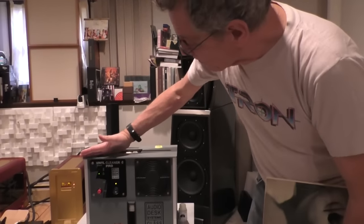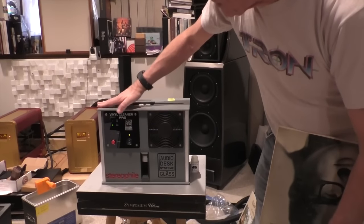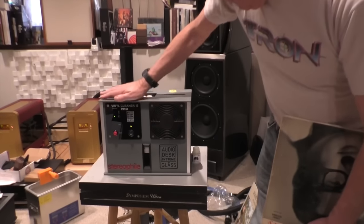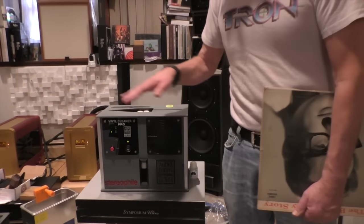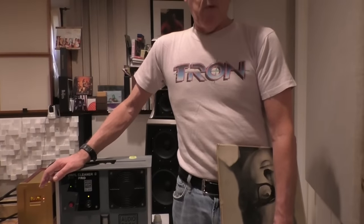Somebody decided that maybe you could clean records with cavitation, and that resulted in the very first, the world's first cavitation-based record cleaning machine, which is the AudioDesk Vinyl Cleaner — this is the latest version, the Pro, from AudioDesk Systems. This machine costs about $4,200.